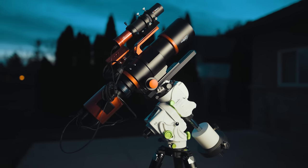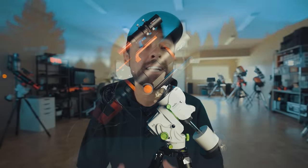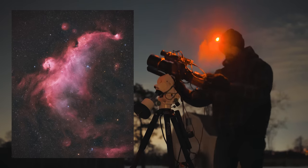Unlike the AM5, the GTI is definitely in the Star Tracker category with a maximum payload capacity of 11 pounds. It looks like I've gone a little over that, but I haven't actually weighed the kit to find out for sure. I even had to add an additional counterweight to balance the load. I'm confident that at the focal length I'm shooting at, the GTI will do just fine — in fact, I know it will.